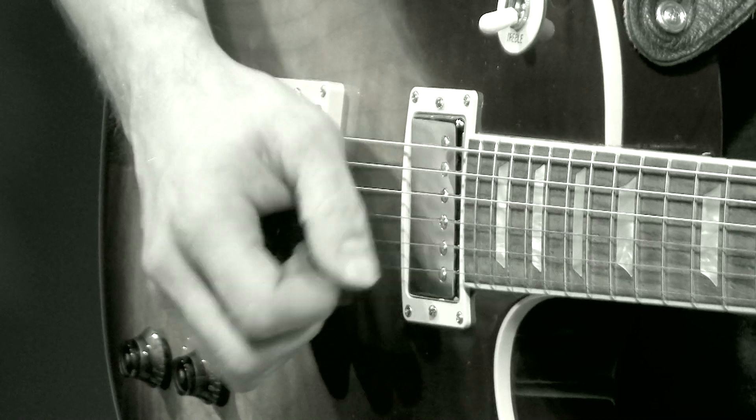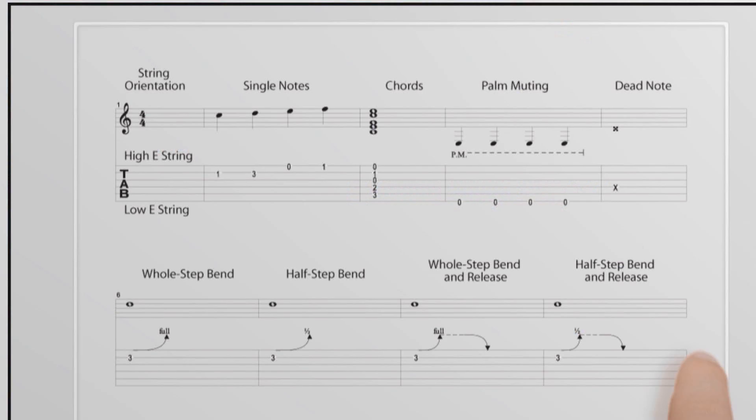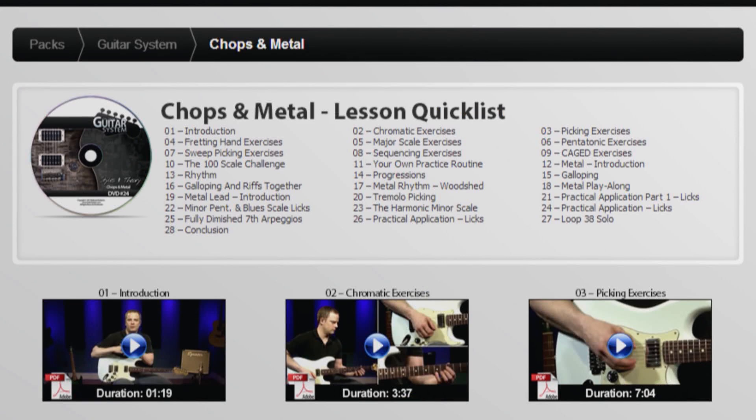The lessons apply to both acoustic and electric guitar and cover the most essential topics, including the fundamentals such as holding the guitar, changing strings, reading tabs, rhythm guitar, lead guitar, reading music, changing chords, theory, playing by ear, and styles.